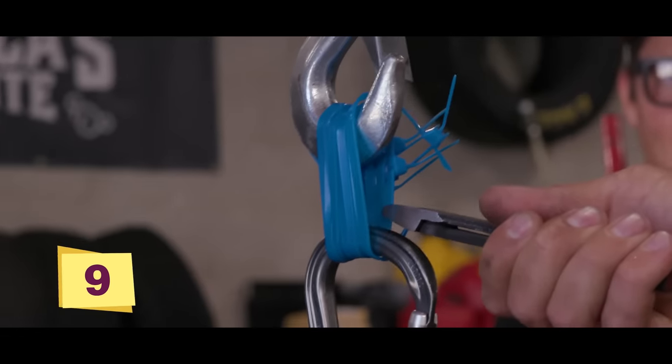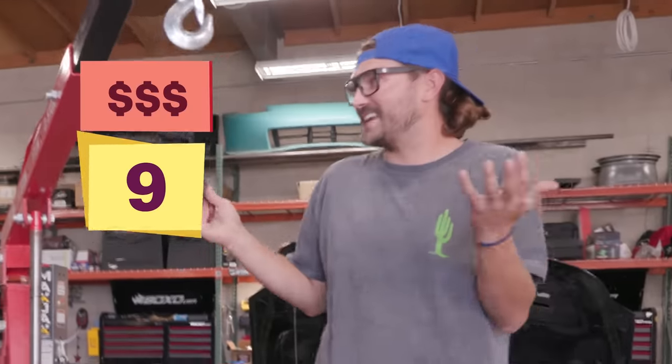Going down to eight. It takes nine — failed clipping down to eight.